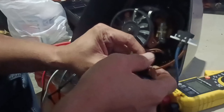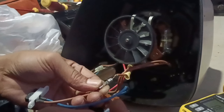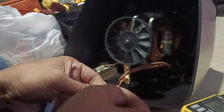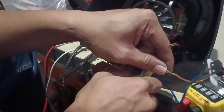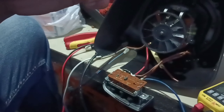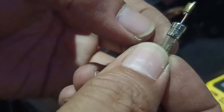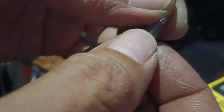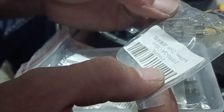Ang ating fuse ay mayroong value. Check natin itong value: 250 volts. Hindi ko makikita — putulin na natin. Ayan — 4 ampere, 250 volts. Kita ko, hindi niyo nakikita — yun, 4 ampere. Palitan natin. Baka meron pamalit. Dami tayo niyan. Hanap tayo ng 4 ampere.